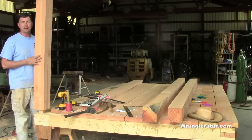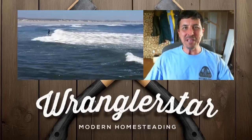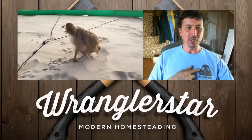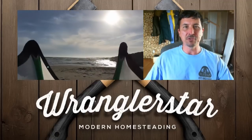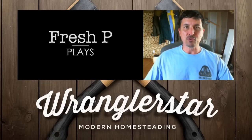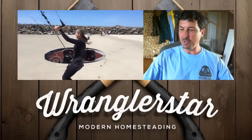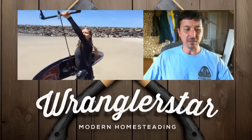Hey, you're not supposed to be here — this is for next week, get out of here! I know, that's just mean isn't it? I'm only one man, I do the best I can. So you'll see I'm wearing a Rogue Tool t-shirt. Rogue is a new official Wrangler Star sponsor of the channel. It means I called them, told them I liked their tools, and asked them to send me some — so they did. I'm going to be sharing those with you. I contacted them because I think they produce the best garden and hand tools in the country.